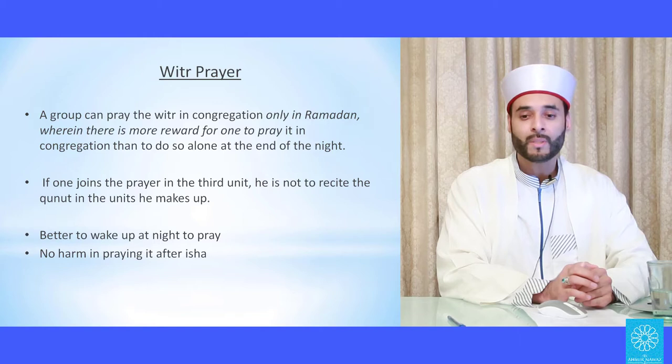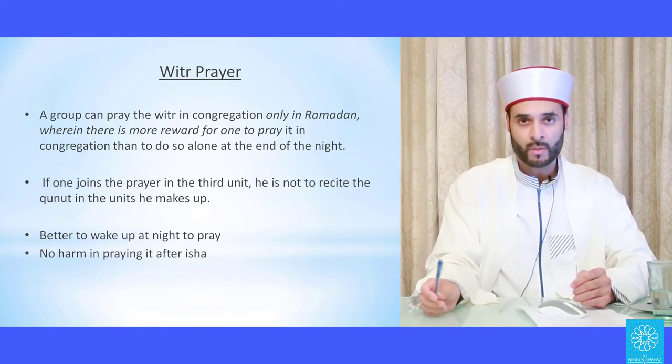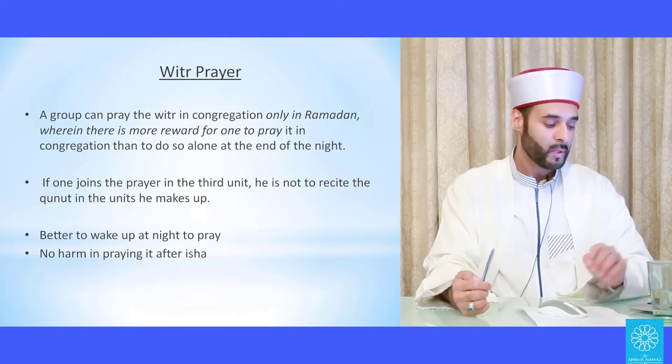It is recommended to delay the witr prayer to the time of tahajjud — the last part of the night before Fajr. However, if you know you are someone who can't wake up, or there's a chance you might miss this prayer, then there is no harm in praying it straight after Salatul Isha.